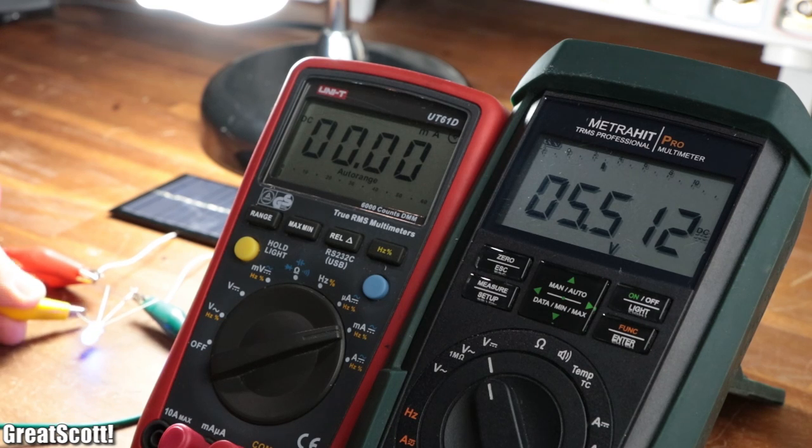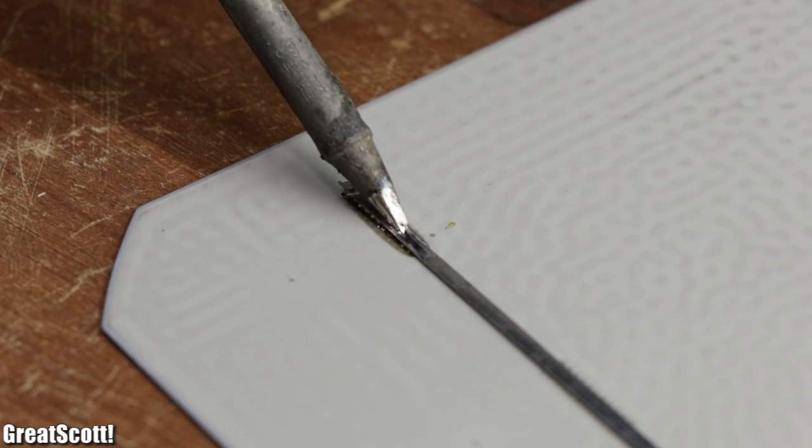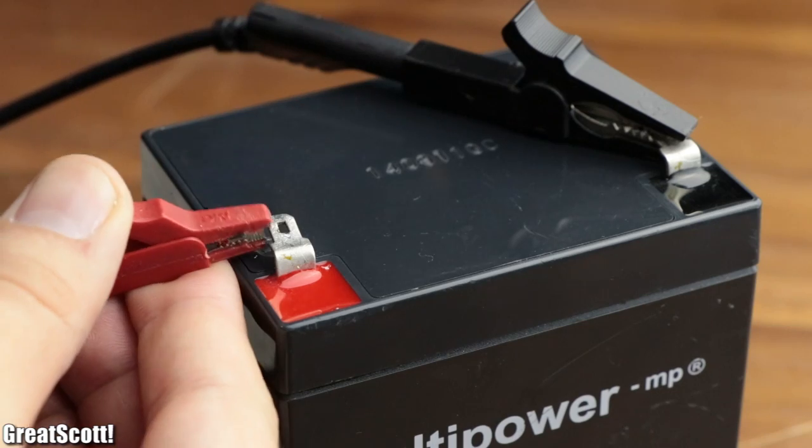But how can we reach their maximum power output, and how do we have to wire them up to, for example, charge up a battery?